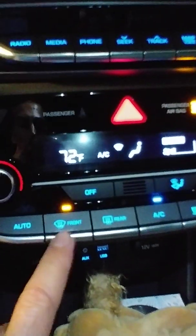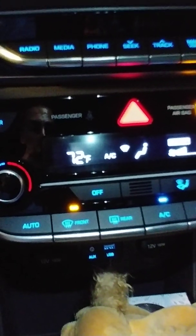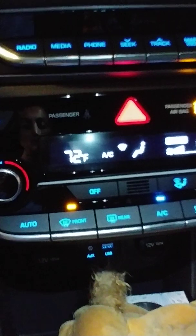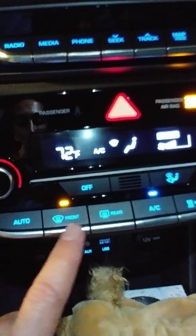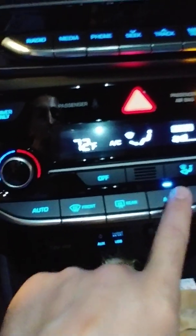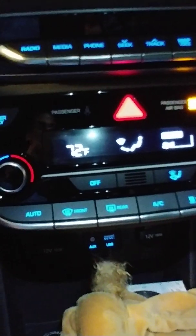Or you can just press the defrost button normally — now it's working, but it's working manually. It doesn't activate automatically when the car decides; you decide when it turns on. Then you shut it off again and you're back to normal.